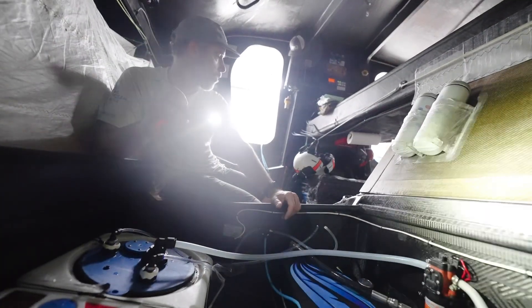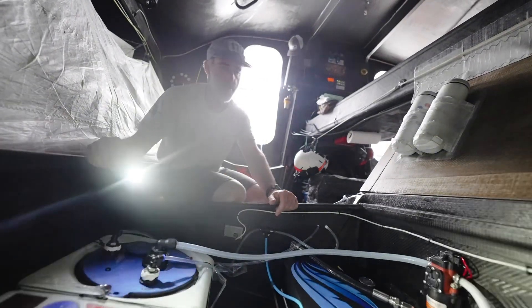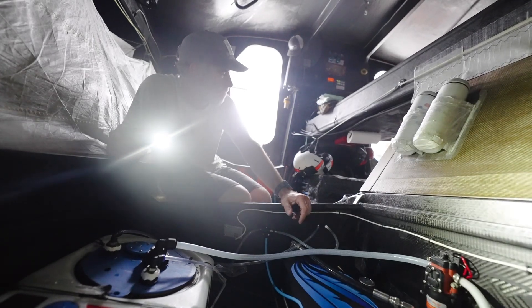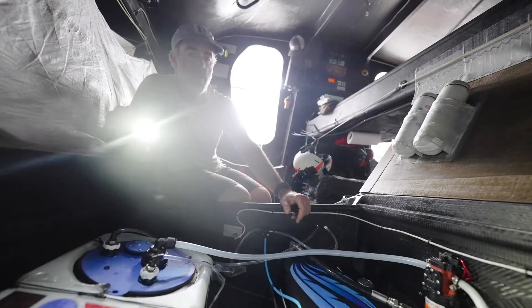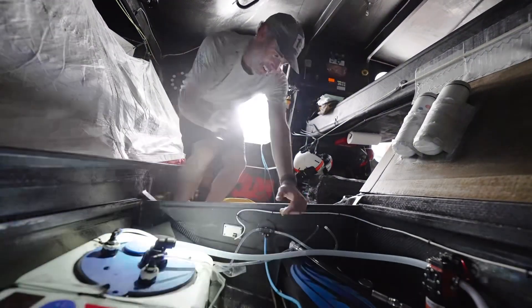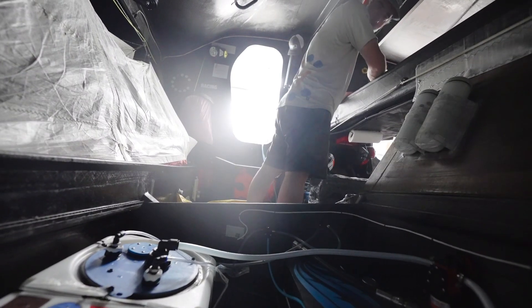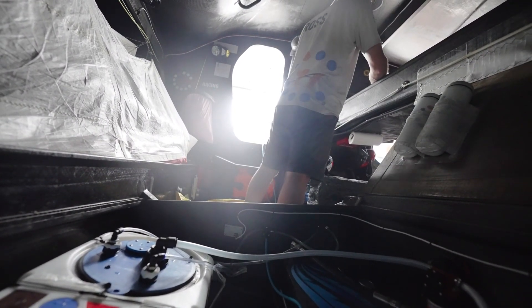I closed the intake at the keel. The science box is off right now as well, so it should be getting max flow. But I do have the engine intake closed, so just double-check before you start charging. Say a little prayer as well. I want to make sure it has every chance to get a strong first pull.